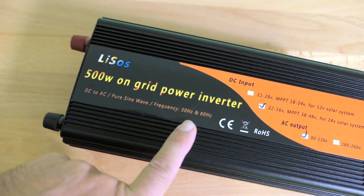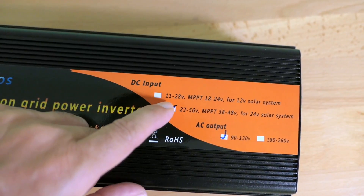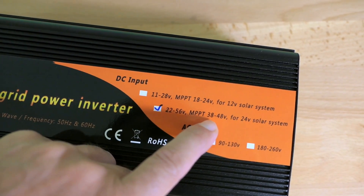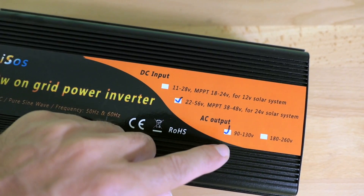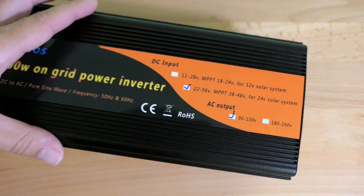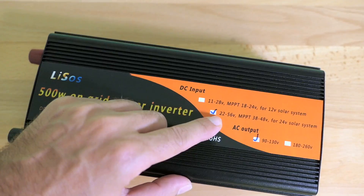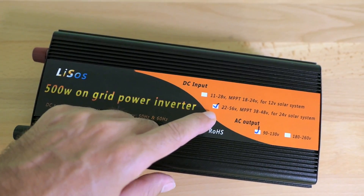It outputs DC to AC pure sine wave at supported frequencies. The DC input ranges from 11 to 28 volts — you'd get this one for 12 volt solar panels, or this one for 24 volt. The AC output is 90 to 130 or 180 to 260 volts depending on where you live. I chose the higher voltage range because converting power closer to the source output is always more efficient all the way around.